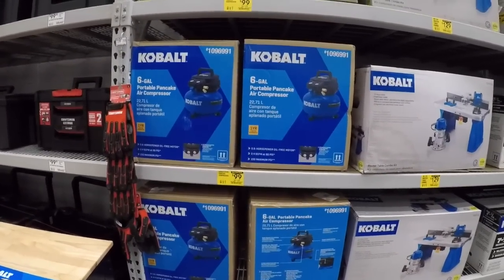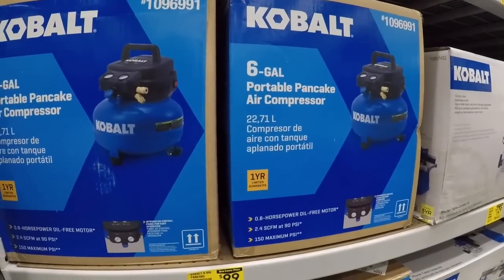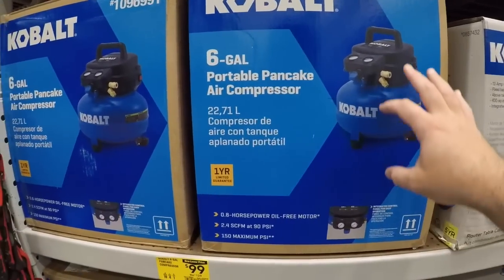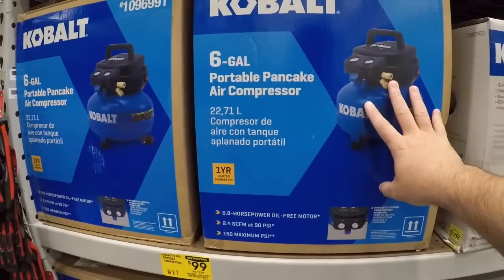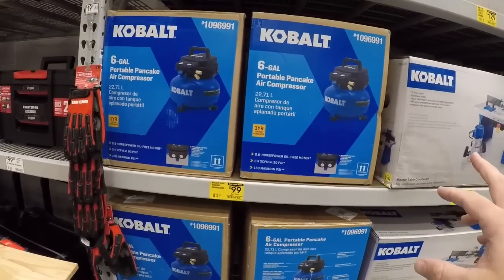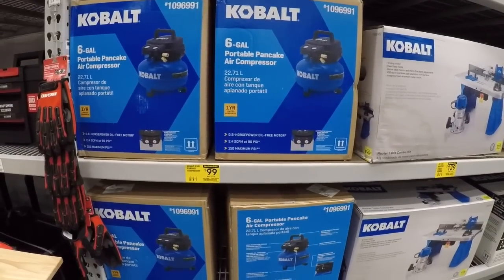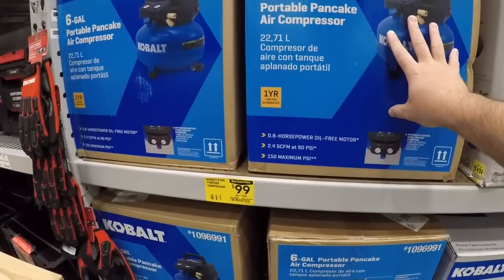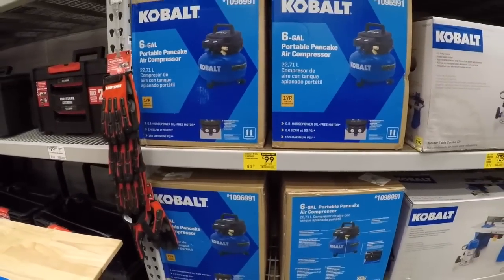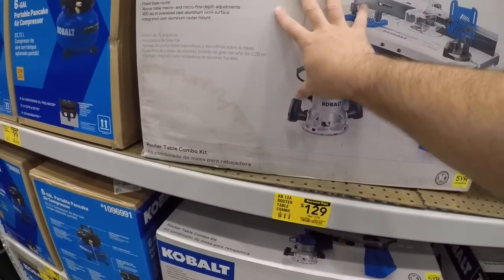I'm filming this video on my GoPro, figured I'd try that this time around. I think you can get the Ridgid at Home Depot with a couple of nailers and a stapler for maybe 150 or 199 — I can't remember. And then we got the Cobalt router table for 129.